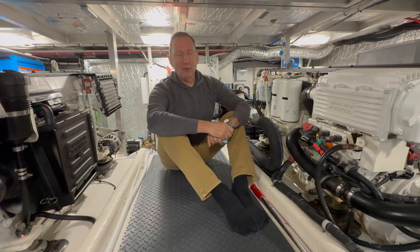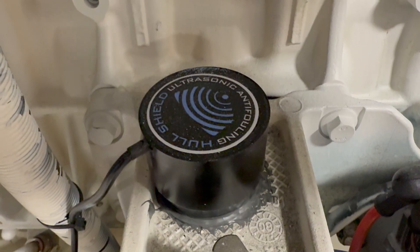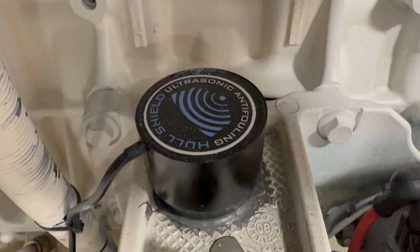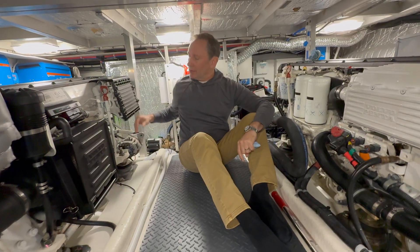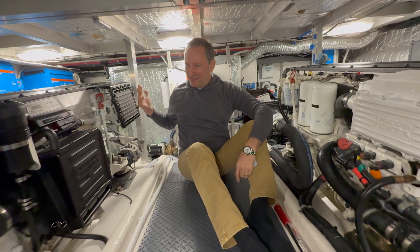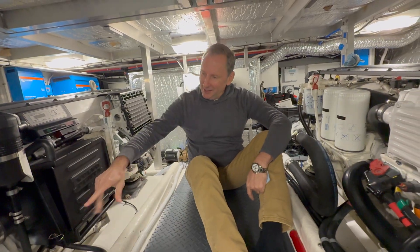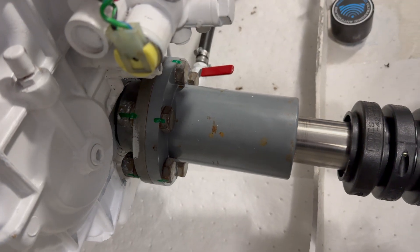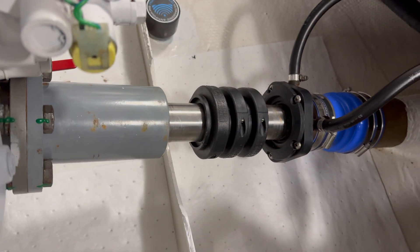We also have HullShield on our running gear. As you can see over here, this is one of the transducers — it's mounted directly to one of the engine mounts. The way they advertise this is that if you don't have any insulation between your drive shaft and the engine, so basically it's metal on metal, all the way down through the shaft to the prop will be protected.